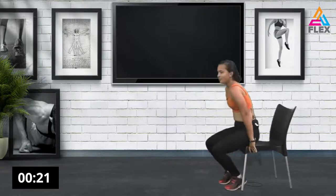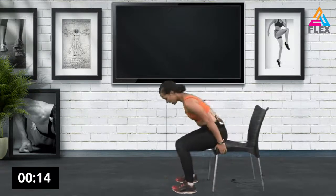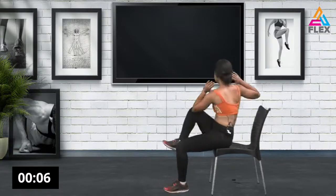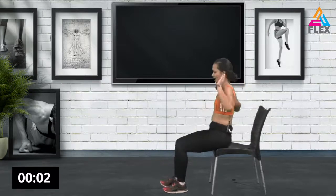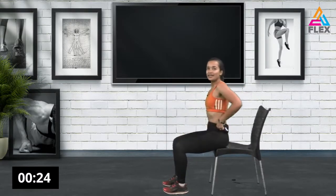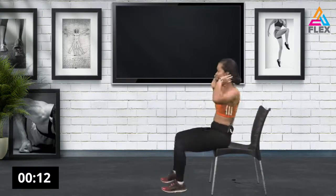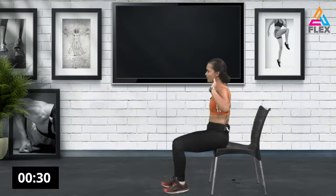Now one more ab movement — sitting crunches. Sit down, have your arms to the side, and bring your legs up and in. Twist as you go along, working on those abs. We have 30 seconds left — crunch it. Keep your abs engaged, it'll help with your posture and keep your back straight. Crunching it out — eight seconds left. Four, three, two, and one. Last one — awesome stuff!